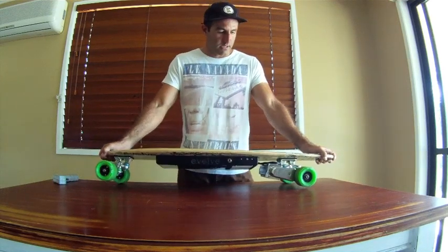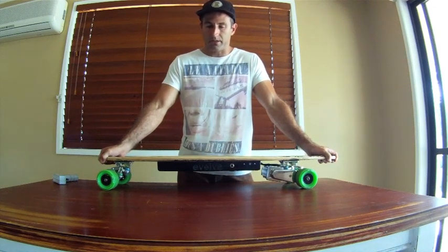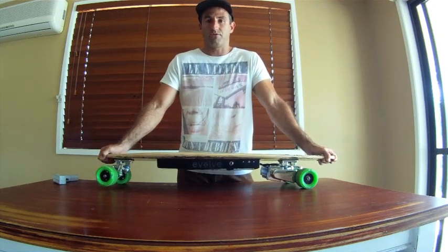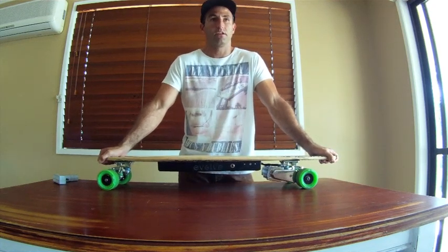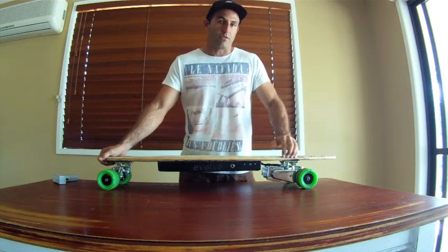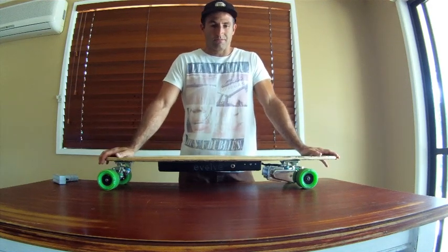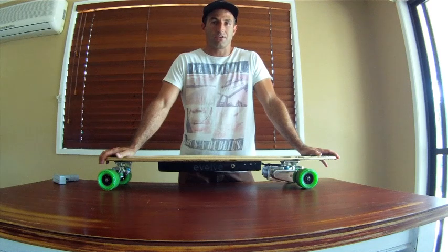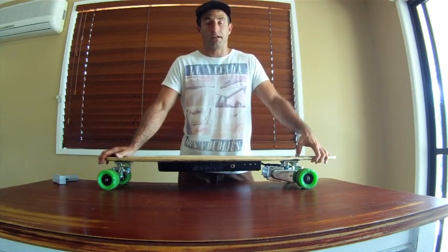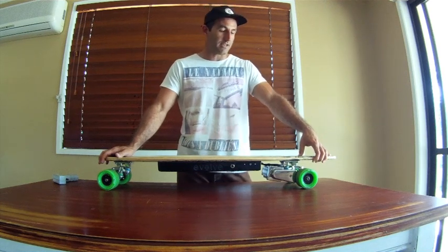I love electric skateboarding, longboarding, surfing, and snowboarding, and I've been designing this product as a passion for all things boarding. It's gone down a road I didn't think it was going to go down, but this is where we're at. I'm pretty crazy but passionate at the same time — it's even gone to the point where I've actually sold my house to fund this new brand and get it up and running.